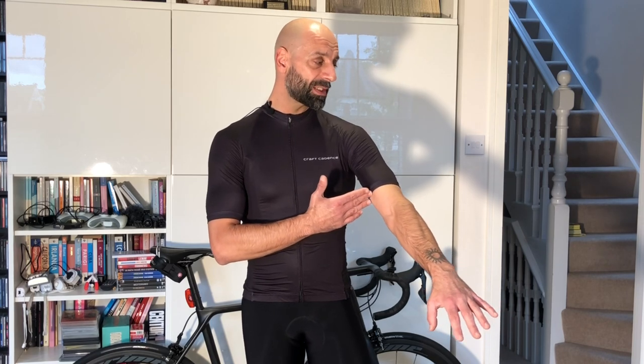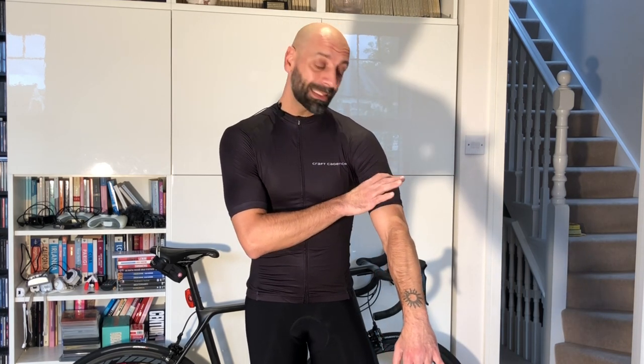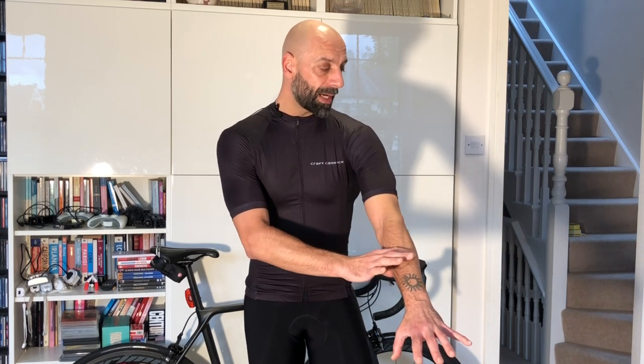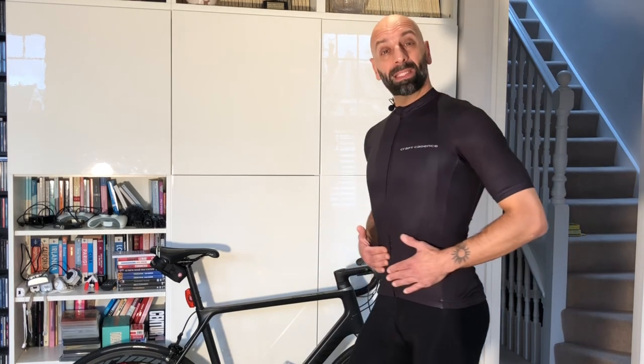The thing I particularly like about this jersey is the sleeve cut. Compared to other jerseys I have, the length of the sleeves is perfect for me because it allows the use of arm warmers. Some arm warmers don't have a rubber retention ring and can slide down slightly, so if the sleeves are too short, the arm warmers might come down as well.